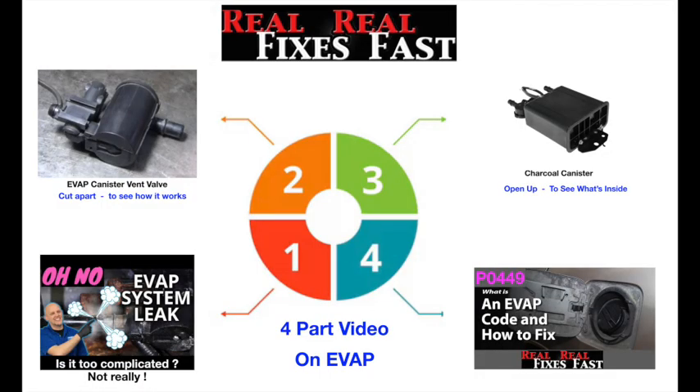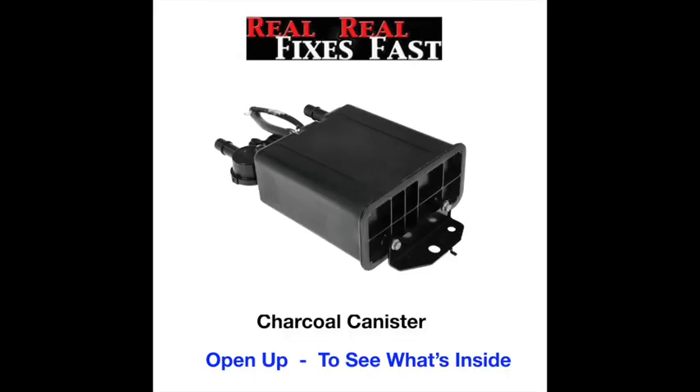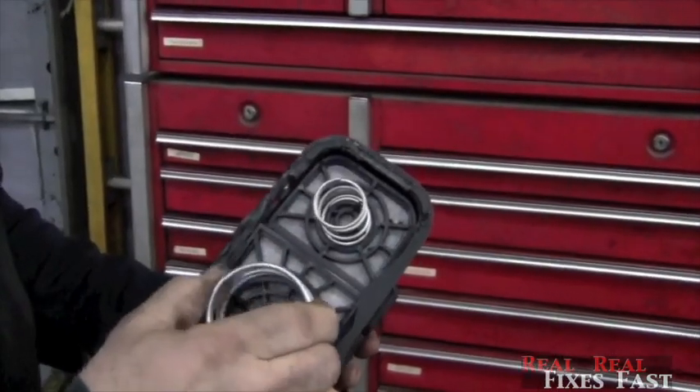This is a four-part series on EVAP. I thought, what's inside of these things? You might want to know too, so we cut one open — we just cut the top off.